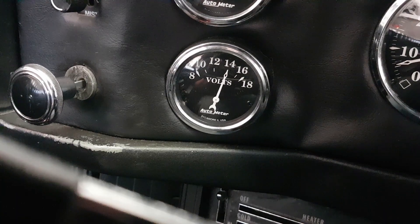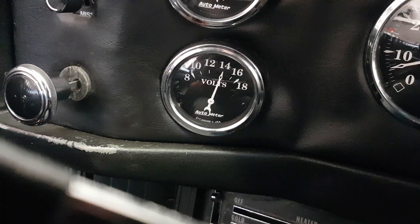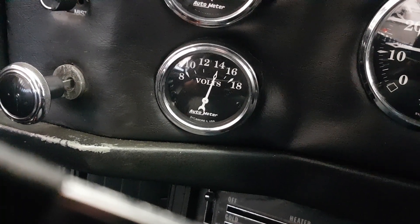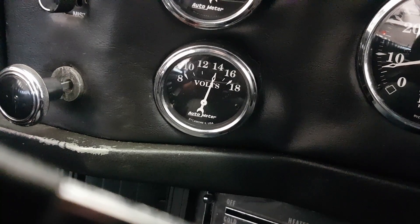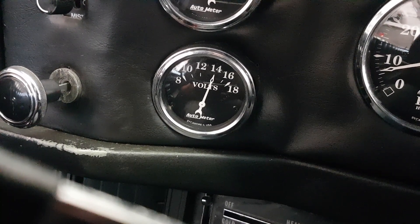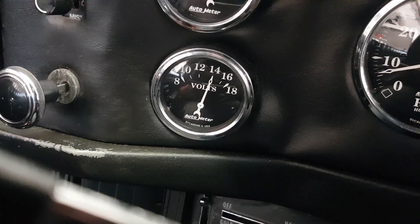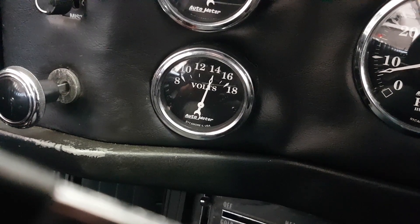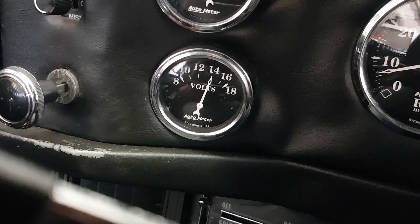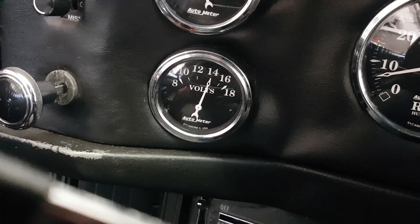It looks like changing the voltage regulator worked — as you can see we're at idle and we've got a nice 14 volts here. It's staying at 14, not wavering up and down like it used to. It looks like the exciter kicked in as soon as the engine started, so I didn't actually need to rev it above a thousand RPM to get the alternator going. The self-exciting part of the regulator works.